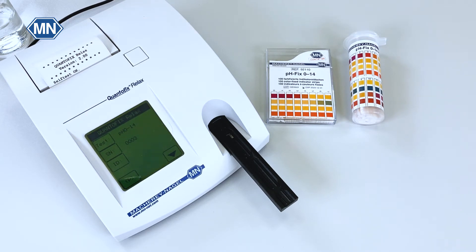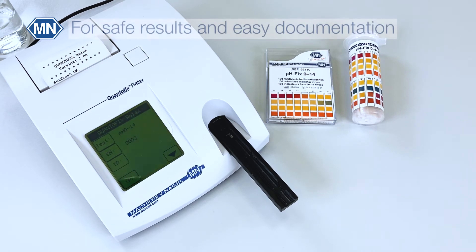Automatic strip reading has two major advantages: less errors and easier documentation. So if results matter — and they matter for anyone except yourself — then you may consider investing in automatic strip reading.